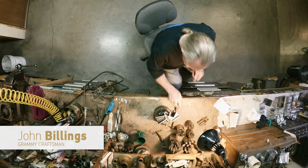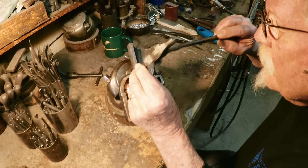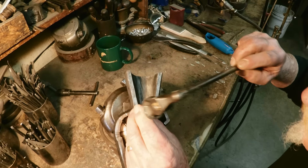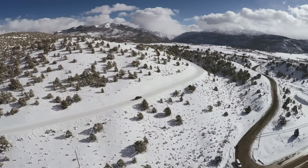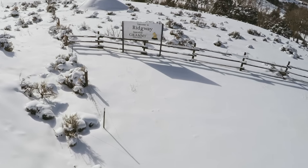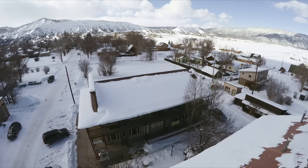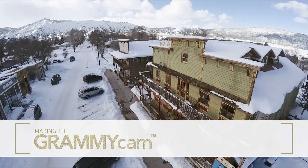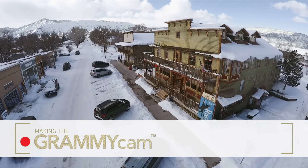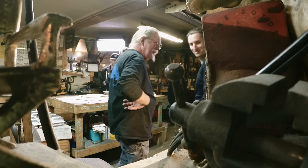Every time I pick up one of these tools I get nostalgic. This hammer is a hundred years old and it's been passed down from master to apprentice. You must be Adam — nice to meet you, welcome to paradise. This is our little tinker shop, this is where it all happens.